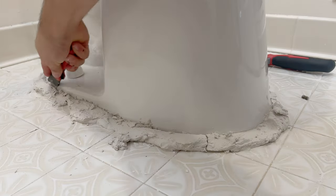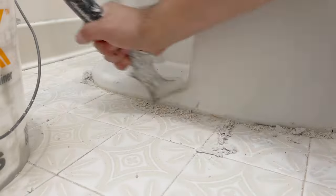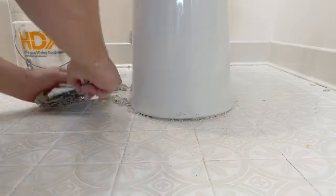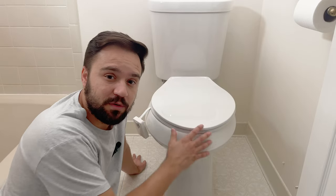Cut off any extra bolt, put the cover on, and do the same thing on the other side. With a utility knife, just score the toilet base and break off all the excess plaster. Like I said before, this is pretty easy to clean up. Now you're ready to finish off setting up your toilet.